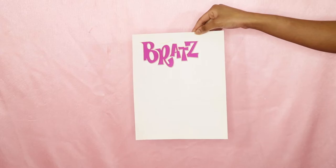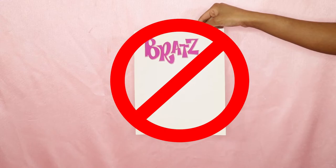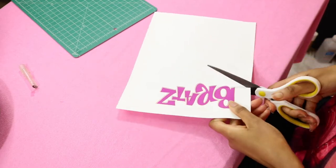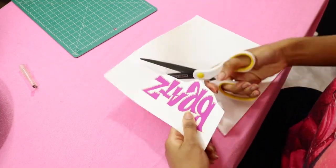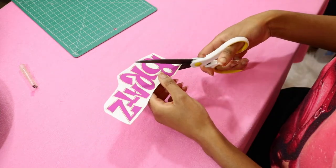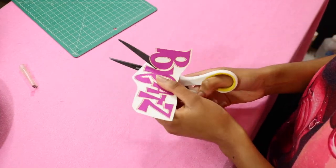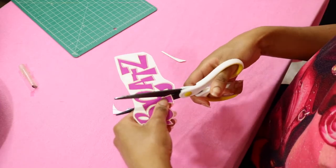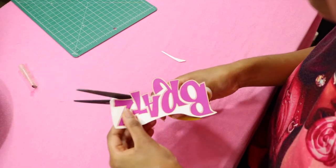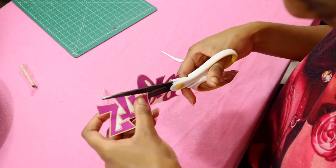I have my Bratz logo printed out on a fabric transfer paper. However, this is the wrong way to do it — it's supposed to be reversed and I didn't do that. Y'all are going to see what happens later in this video. It's traumatizing, it's heartbreaking. What we're doing now is cutting out the Bratz logo, just cutting around it and then refining that cut — removing the extra white spaces but still leaving the letters connected. I'm doing this just to be extra because the white parts do transfer onto the t-shirt and I want the least amount of that as possible.